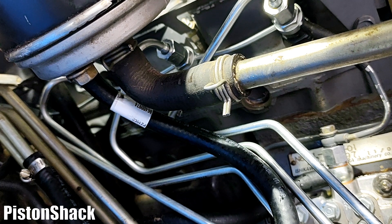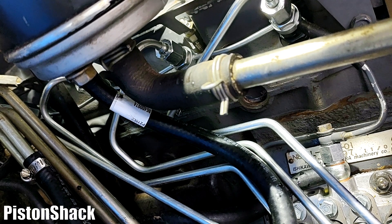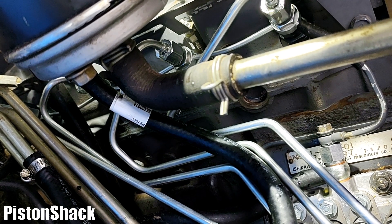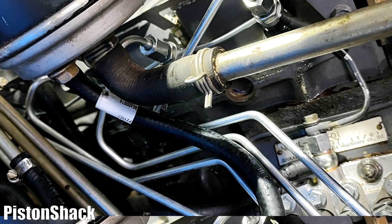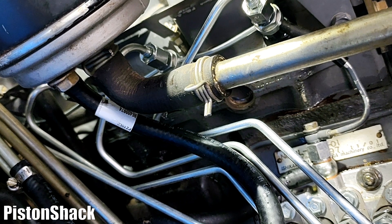Whatever air is left will get pushed to the return line. Let's crank it again — just as we did when bleeding the injection pump. You can see the air bubbles coming out as we're purging the fuel system. Let it rest for a minute, then do it again. More and more fuel is spitting out.